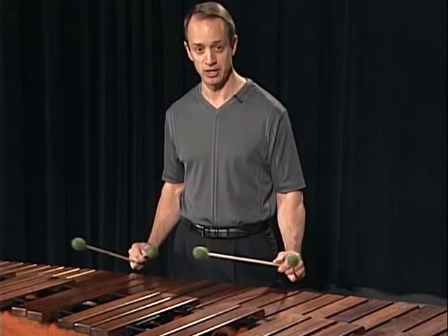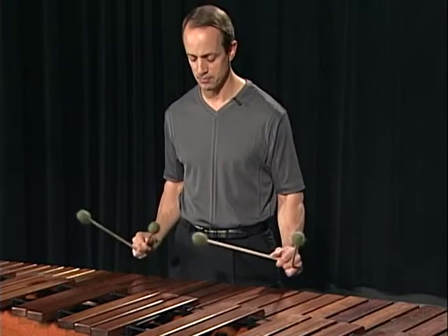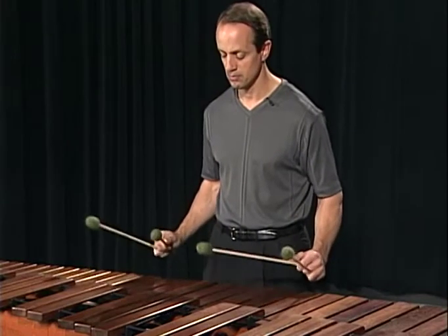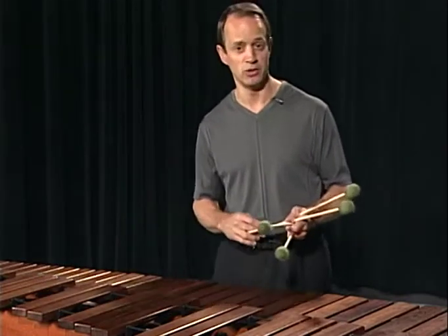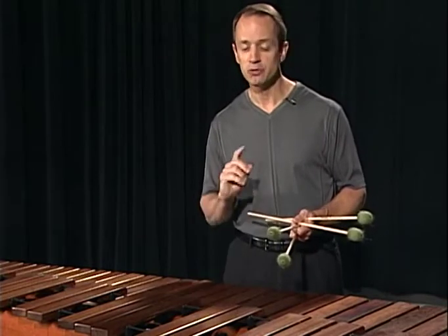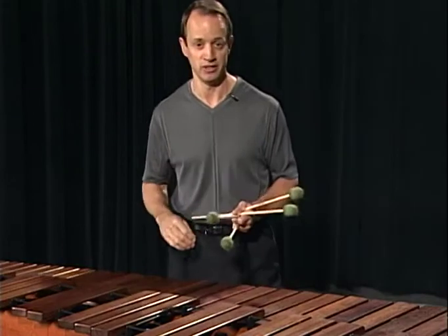So I will play some strokes in this position and then stand up. Listen to the marimba. I hope you heard a more focused tone, one that was more resonant and had a much richer tone. Just by standing up, you can have a better sound just by being straight to the instrument.